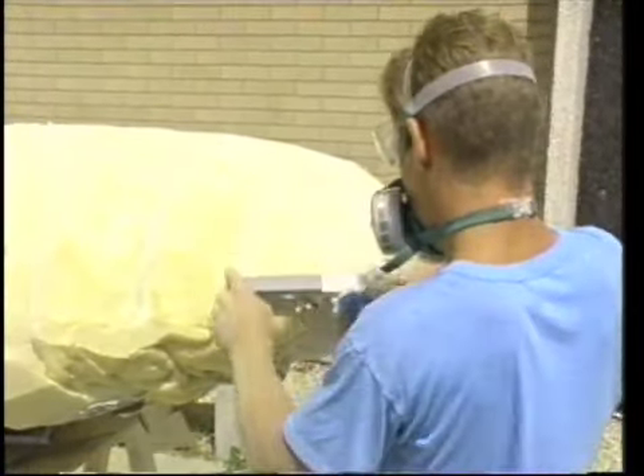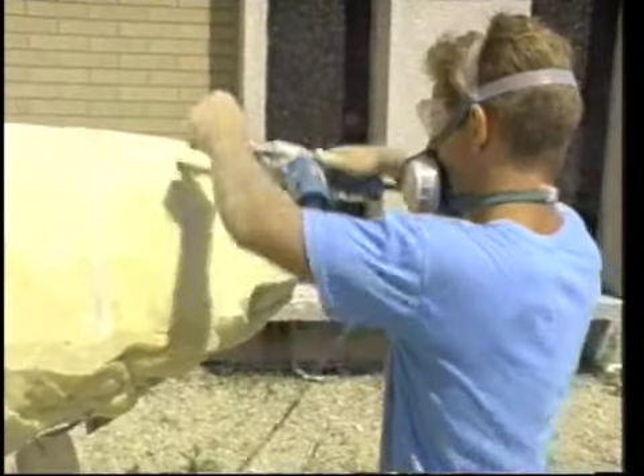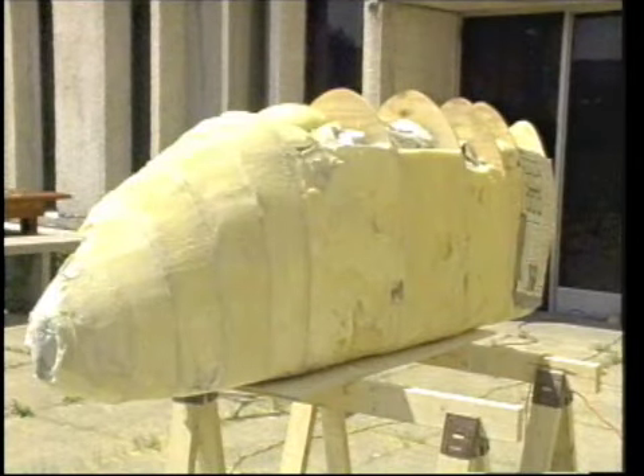Also, polyurethane foam is easily sanded using another block of itself. This works particularly well in areas of detail. Before long, you can see that the plug is taking shape nicely. Most of the newspaper has been removed and the foam has closed the gaps between the bulkheads.